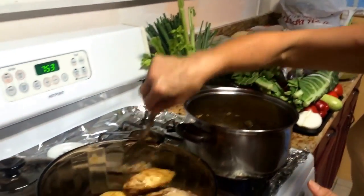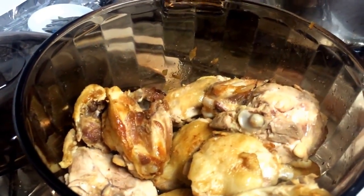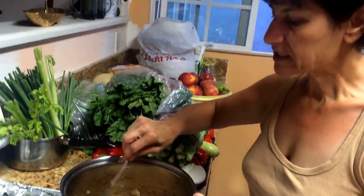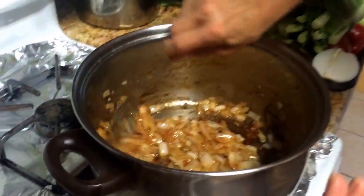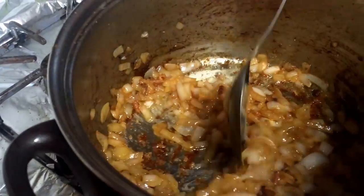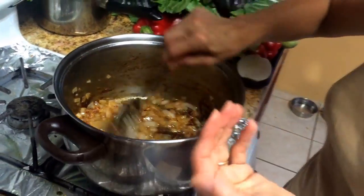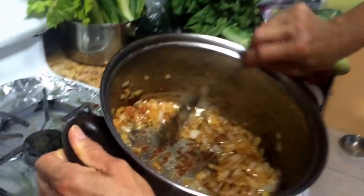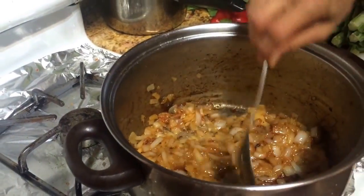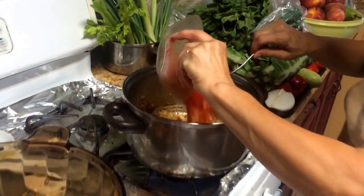After it turns a little red — you see that pink color — take it out. Then chop about two heads of onion, which makes about two cups. Put it in the same oil. If the chicken left a little too much oil, remove some — you only need about two to four tablespoons. The delicious juices from the chicken stay in the pan.